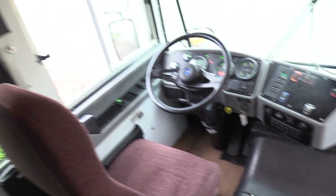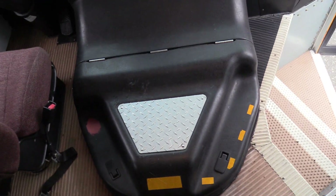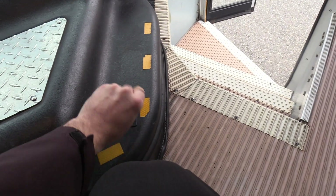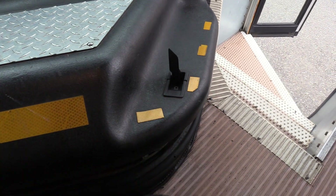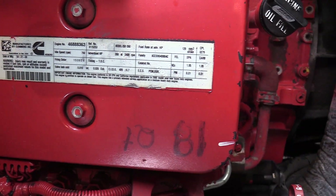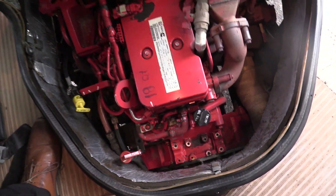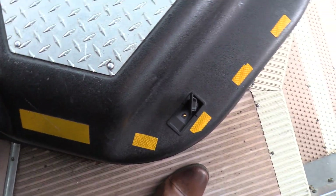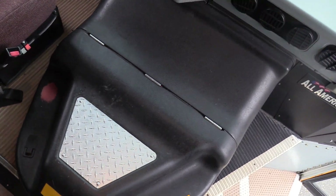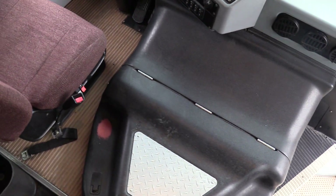Before we do the driver area, we're going to show you the engine. This is a Cummins 6.7 liter turbo diesel engine — 260 horsepower — accompanied with the Allison automatic transmission.